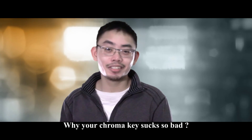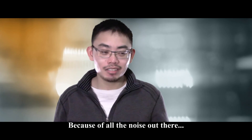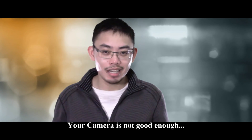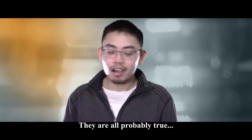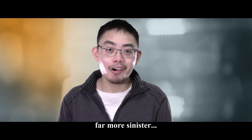Why does your chroma key suck so bad? It took me a very long time to figure this one out because of all the noise out there — it's the lens, it's the lighting, your camera is not good enough — which is just about as arbitrary as one can get. They're all probably true, but the real reason is far more sinister.